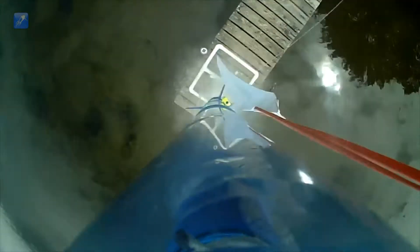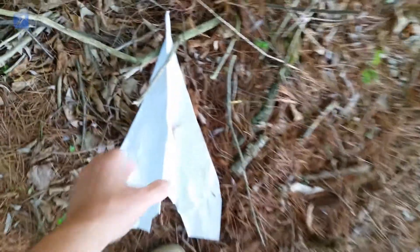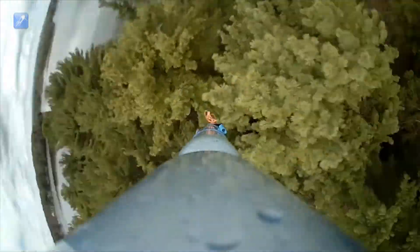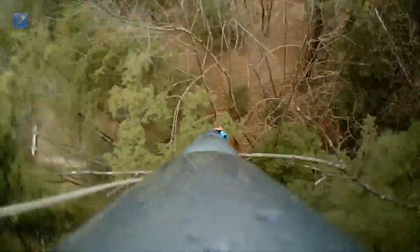The results were a catastrophic failure, because the paper glider created so much drag that it ripped off the rocket during ascent and ended up in the woods where we found it days later. The drag from the glider also caused the rocket to veer off course and it landed stuck in a tree.